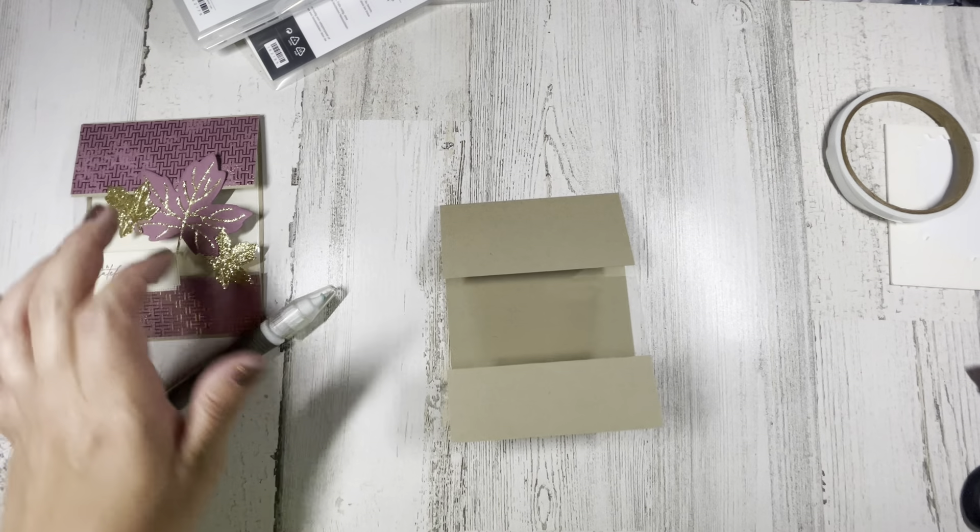Then we're gonna take a smaller piece down here — that is four and a quarter by one and a half. I took a piece of scrap moody mauve and cut that out with the die, and then I took that nice adhesive gold and used these beautiful leaf shapes — the veins for one leaf and then two of these leaves to cut out. They come out so nice. We're going to peel off the adhesive back and line it up where we want it.